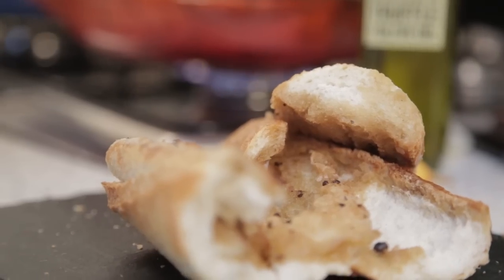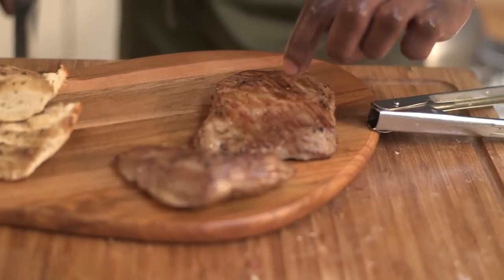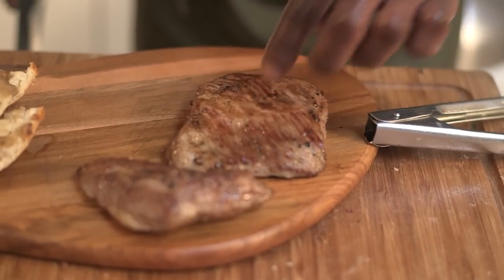I'm just sticking some bread in to catch all of that gorgeous fat that's come off of it — think of it as buttering bread. You can see as I push it, it's still springing right back up.